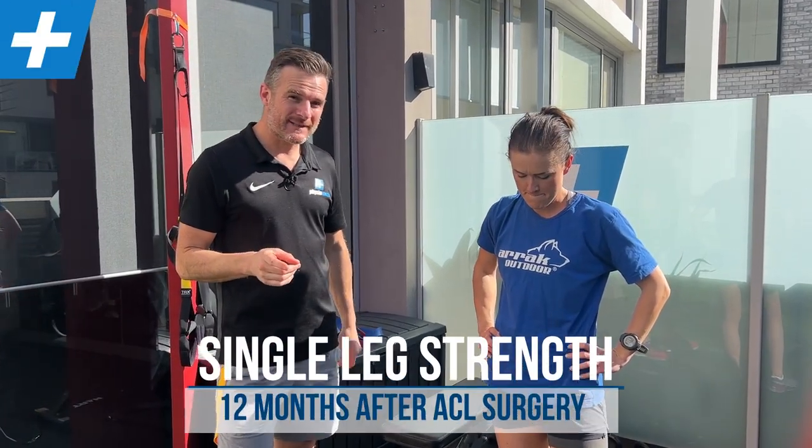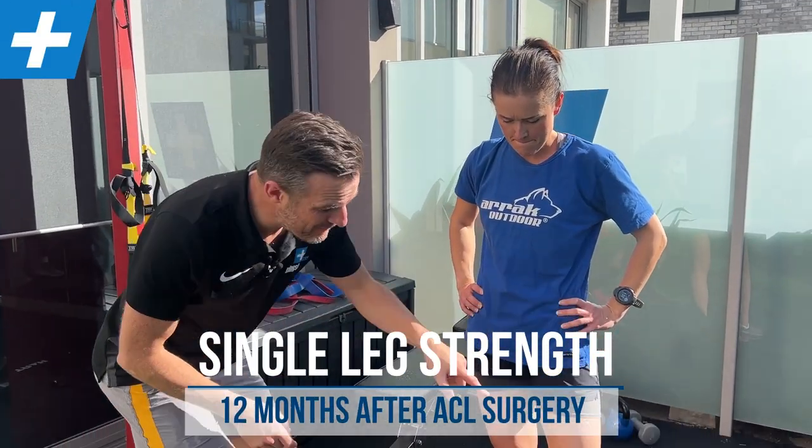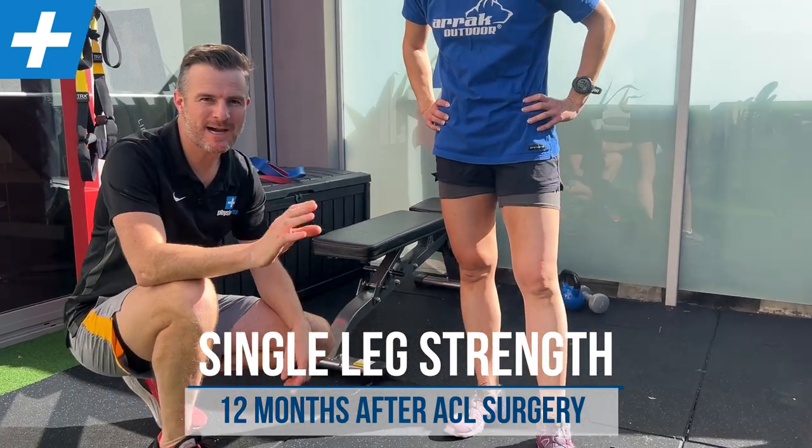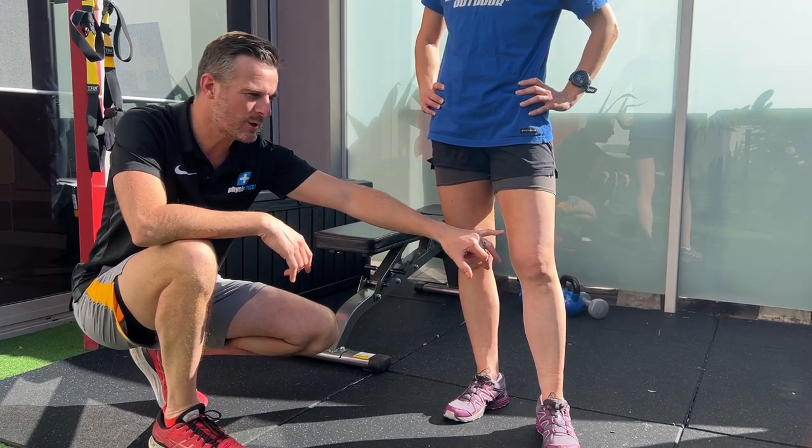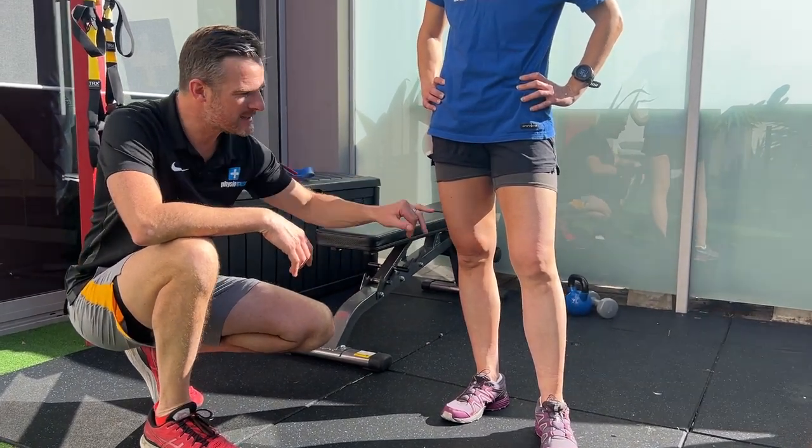Hannah is now over 12 months post-op ACL for her left knee. She's doing awesome. She's passed all the tests. The main functional testing difference is she's about 90% quads and hamstrings compared to this leg.